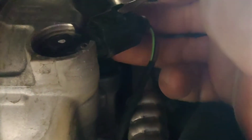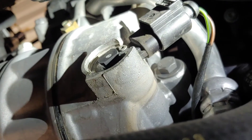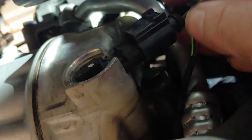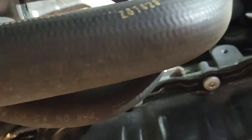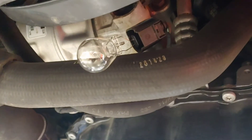I'm gonna have to set the camera down to do this — I need both hands. Okay, so it's loose now. You take that off. Now what we're gonna do is put a bulb just like this in the slots.